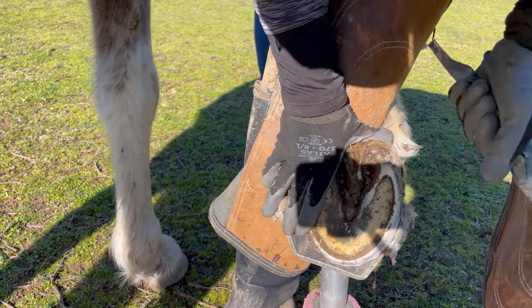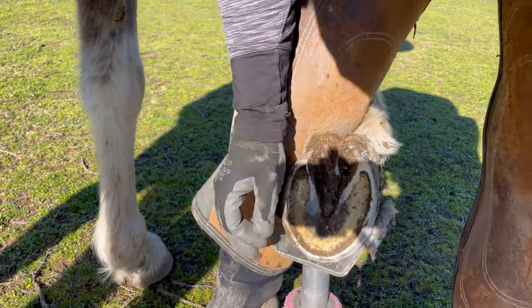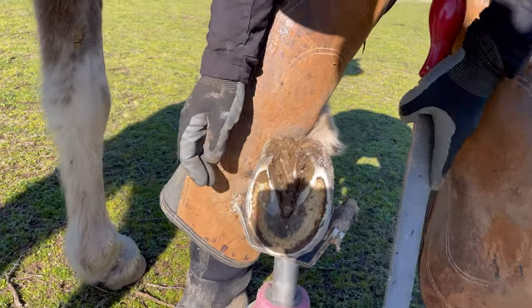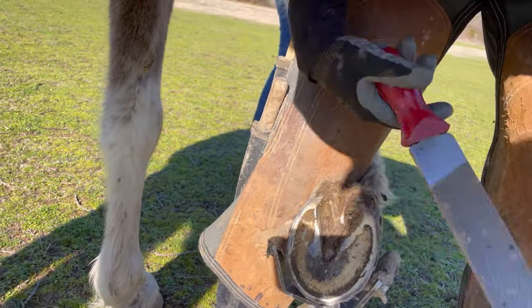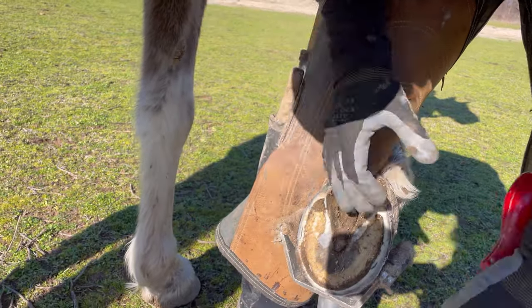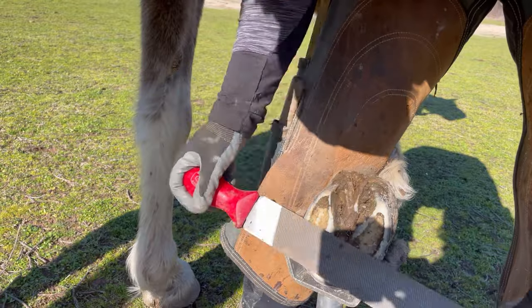This horse is a little bit different — she has good sole depth and good depth of foot, which means she has a lot of concavity and it's kind of a bowl shape through the sole. So her bars do not migrate forward very much; they kind of stay back where they're supposed to, so I didn't have to take much material from that area.